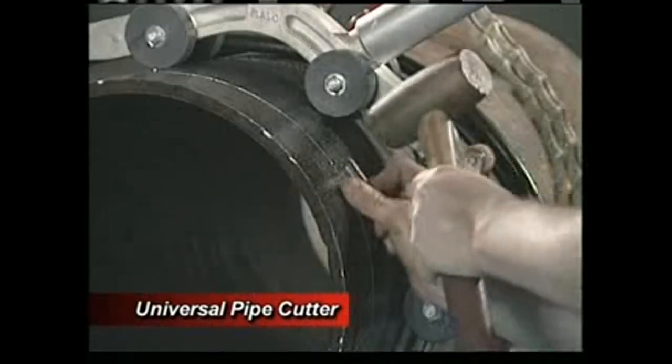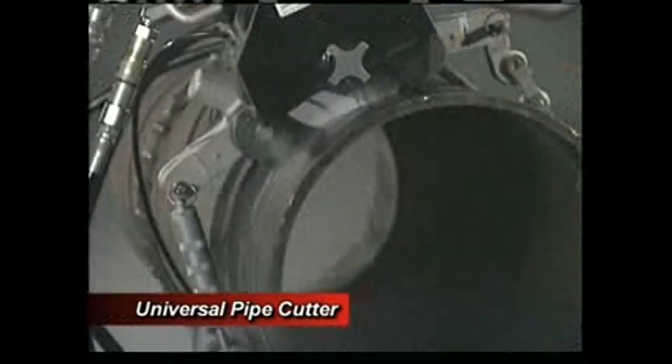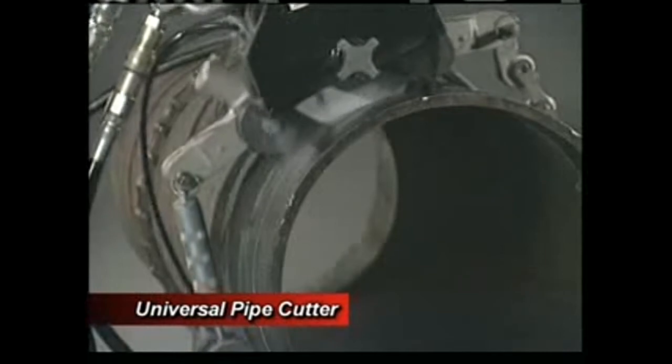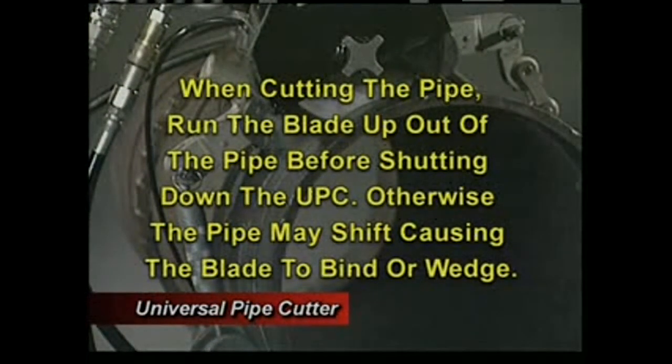As you proceed with the cut, space wedges about every 9 to 12 inches. The UPC is easy to assemble and operate. When cutting the pipe, run the blade up out of the pipe before shutting down the UPC — otherwise, if the pipe shifts, it could cause the blade to bind or wedge.